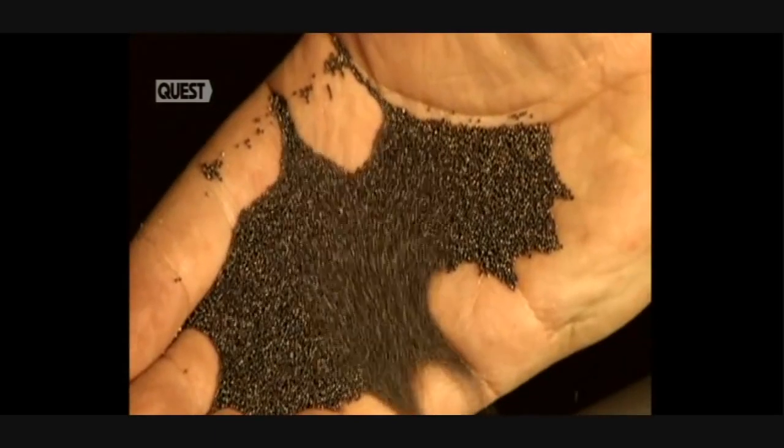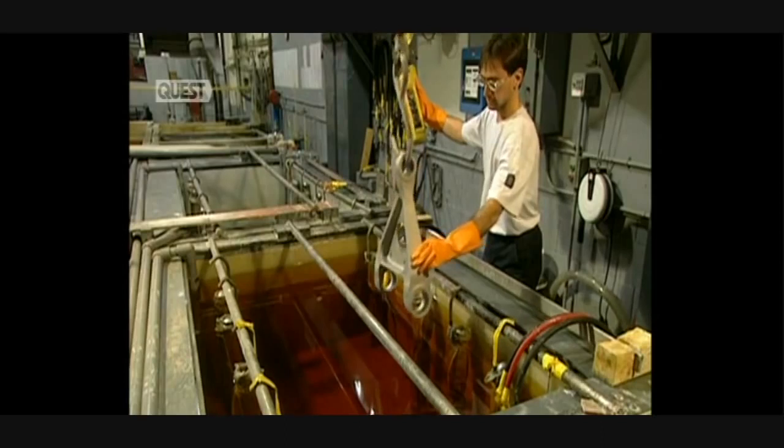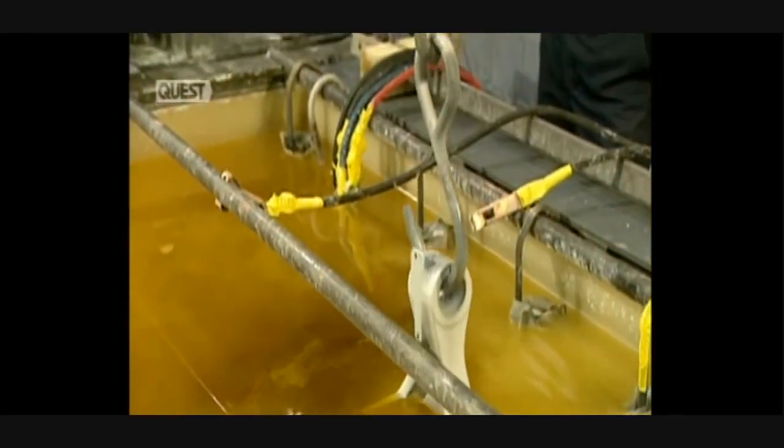Now it's time for the shot metal procedure, where they spray steel balls onto the metal's surface to increase its resistance to fatigue. Before repainting the part, they first plate it. The part is immersed for 10 minutes in cadmium, which forms a protective coating that will resist corrosion.